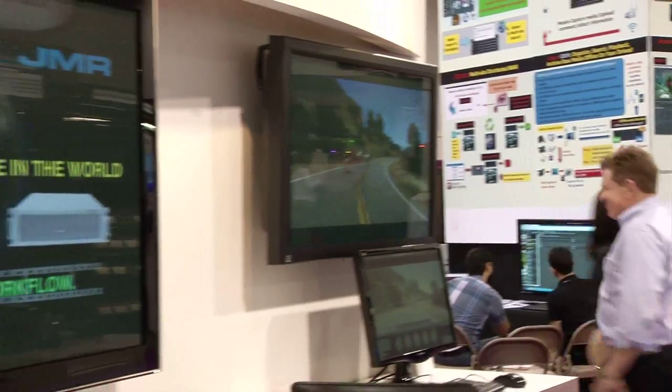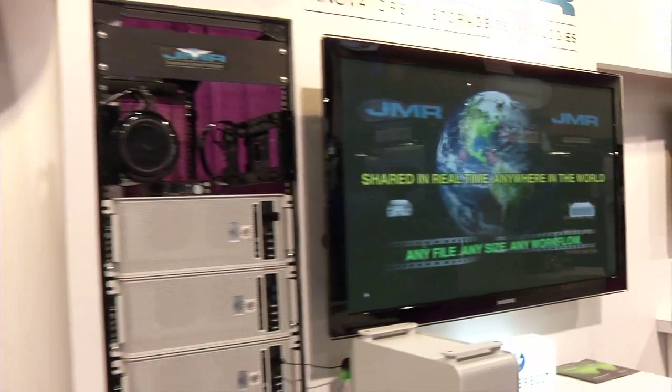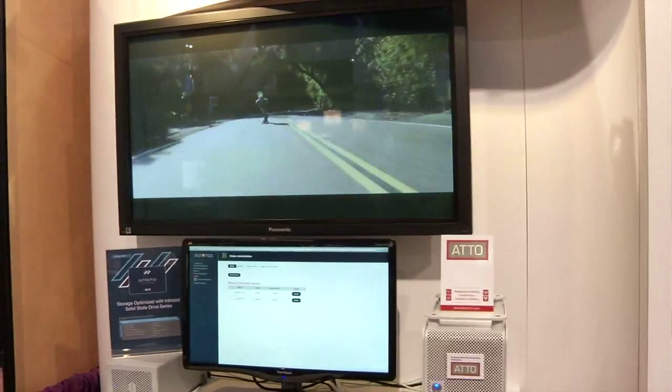Thank you very much for talking to us. Thank you very much for having me. Let me start off by giving you a little background on JMR Electronics. We're a made-in-the-USA company. We've been in business for about 30 years. We manufacture as much of our product as we can in the US. It's all ISO 9001, so we have very strict quality controls.